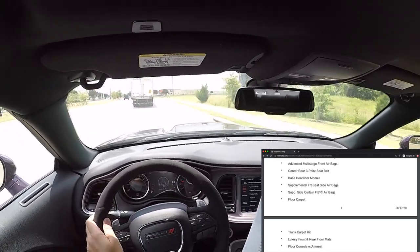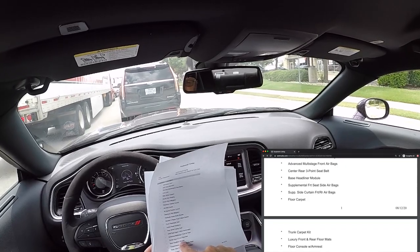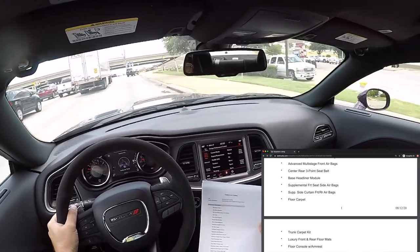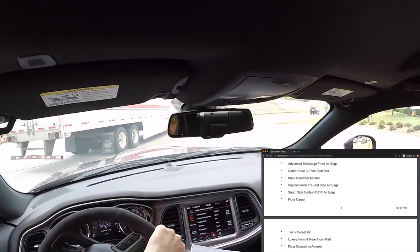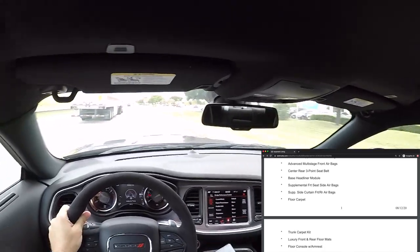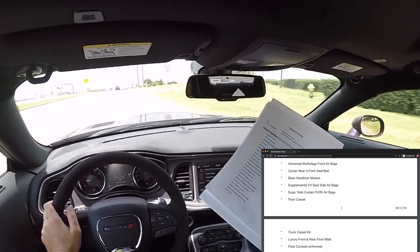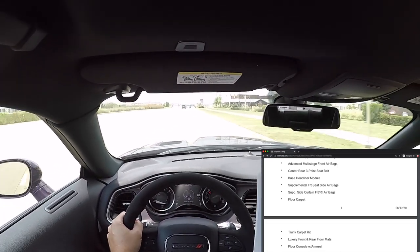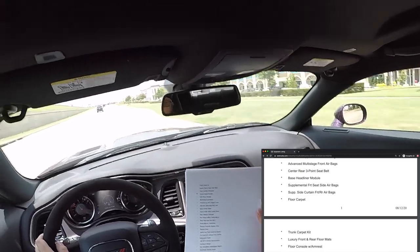Child seat upper tether anchorages, advanced multi-stage front airbag, center rear three-point seat belt — so there's a seat belt in the center of the rear seat, making this technically a five-passenger vehicle. Supplemental front seat side airbags, supplemental side curtain front/rear airbags — two different types. The side ones pop out from the seat, and the curtain ones pop out from up top. Floor carpet — I feel that's kind of a truck thing since base work trucks can have vinyl floors.